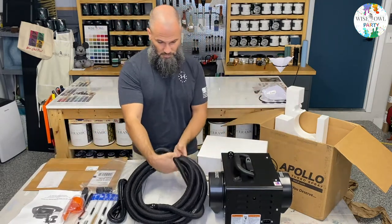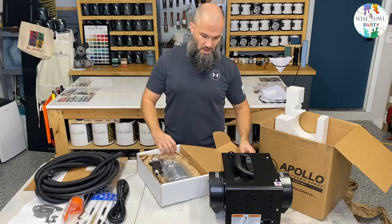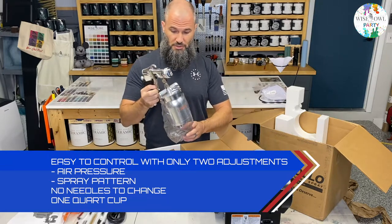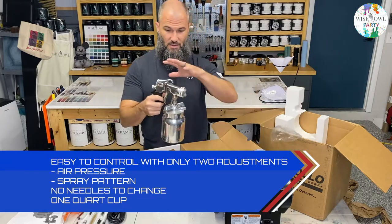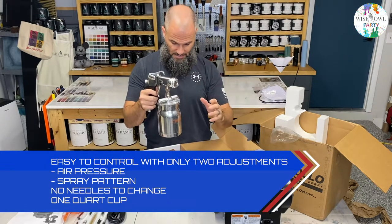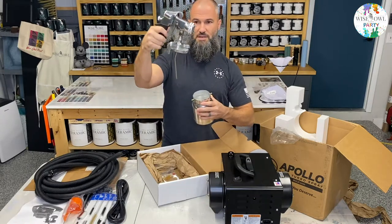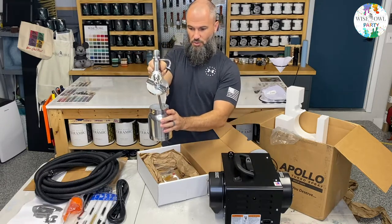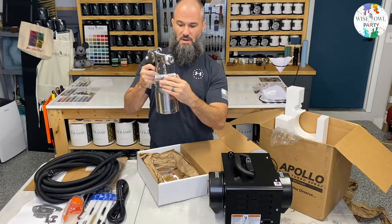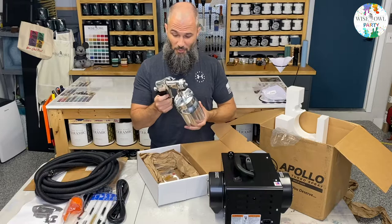Now for the fun part — the gun. This is the metal version. We have a plastic version and a metal version; I only have the metal one today. The plastic version will have the cup in plastic as well. So the gun itself comes with this cup — you can see it's got a little bent tube inside so if you're spraying downward it still picks up paint. The cup just goes on, twist, and tighten, and it stays right on there.